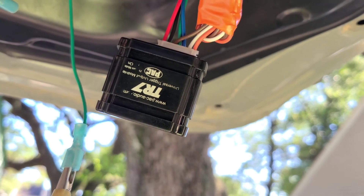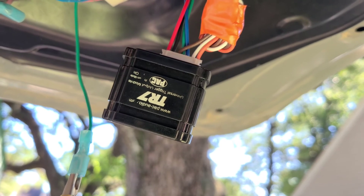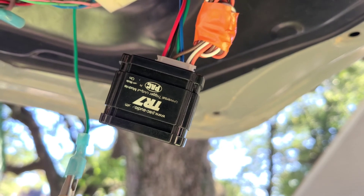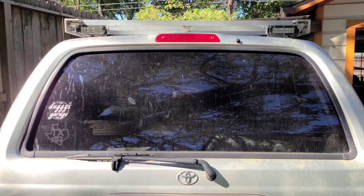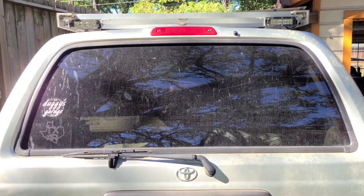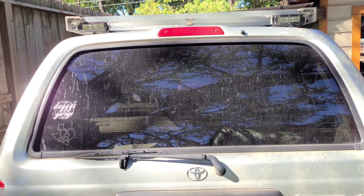After it's done doing all the blinks, we have to turn off program mode, so we'll flip that switch back to off — flip it towards the white connector and we're done. Here we are outside to run the program after flipping the switch to programming mode off and running all the trigger sequences.